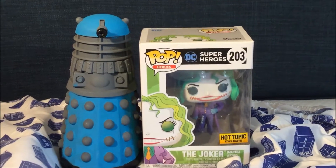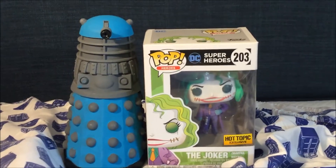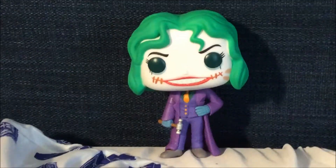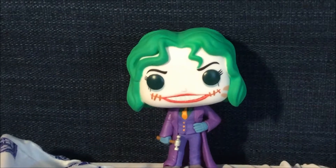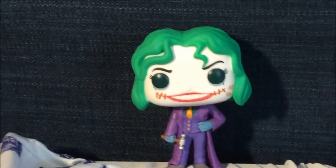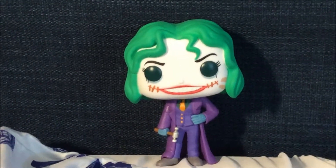Now that I've shown you the box, let's take Martha Wayne Joker out of the box for a closer look. Here is the Martha Wayne Joker Funko Pop. I really like the details of the hair, coin, and outfit. This is one of my favorite Funko Pops — it has the most details I have ever seen.